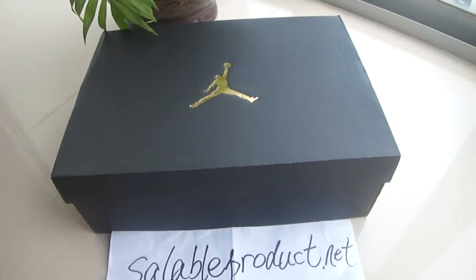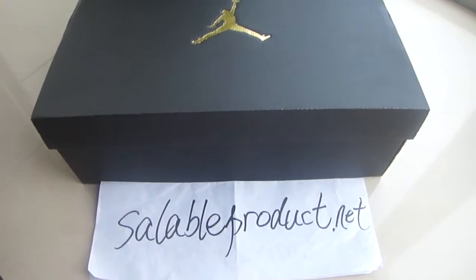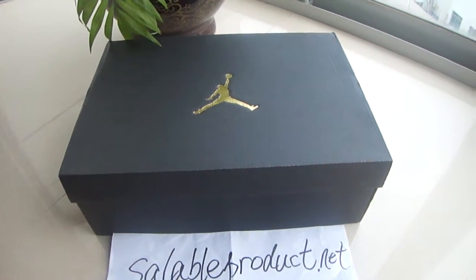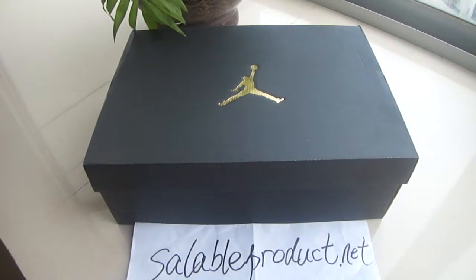Hello guys, hello YouTube. This is Alina from SalableProduct.net. Nice to see you guys again. I also got a very cool shoe for you — it's the Air Jordan 11 Retro.